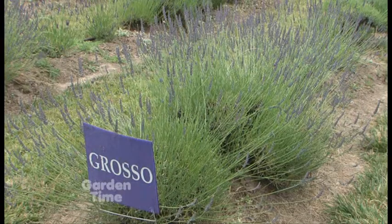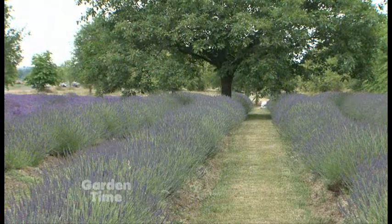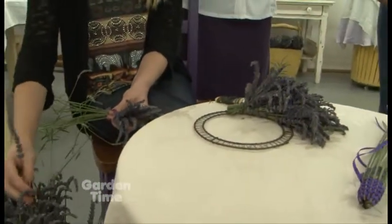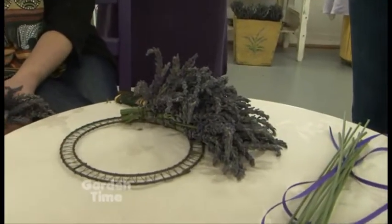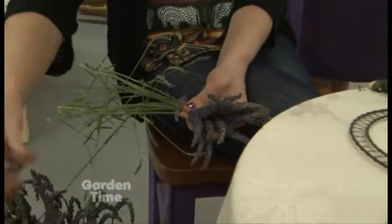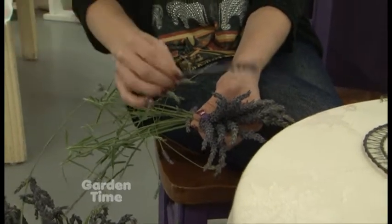Rhonda, you said that Melissa is using the Grosso, so can you tell us a couple of steps so that we can follow along with what she's working on? We actually use 30 stems per bundle if we're doing a Grosso variety wreath. Melissa will count out 30 stems, and then we'll cut it fairly short — you can see the stem isn't real long. We'll lay them on top of each other and wrap them tightly with the wire.